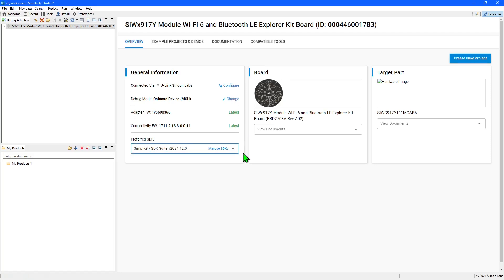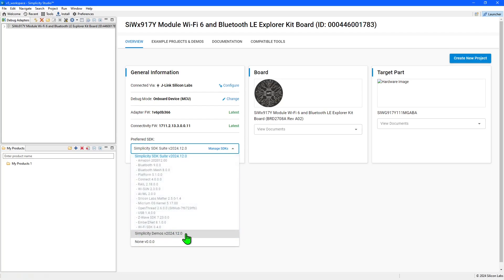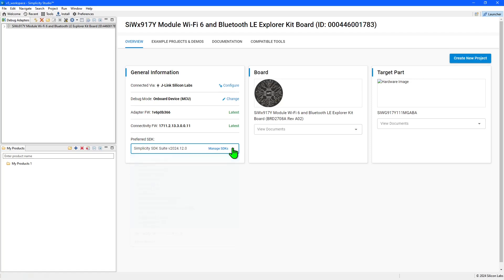The final setting to check is that the preferred SDK is set to Simplicity SDK Suite. This provides access to example projects with code that you can use as a starting point to create your own applications. The Simplicity Demos option only provides access to pre-compiled demo binaries, which are also included in the Simplicity SDK Suite.